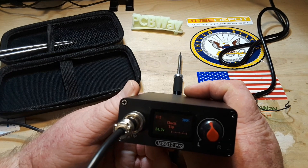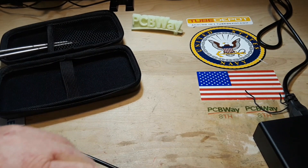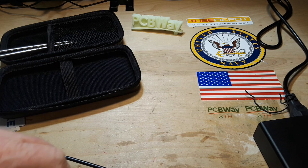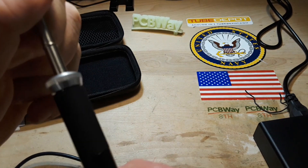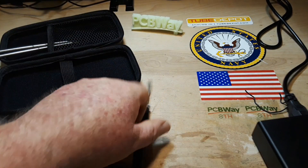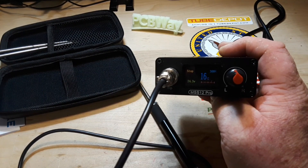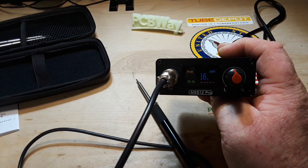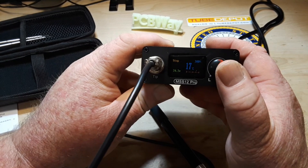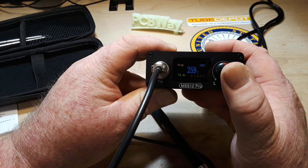It says 'check tip' — I'm thinking it's not making good contact. That's about as far down in there as I can get. There we go, now she's heating up. It is in stop mode, now it's in work mode, back to stop mode.